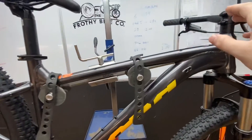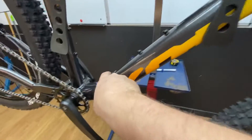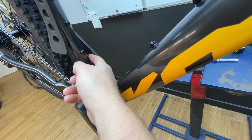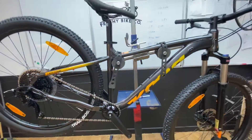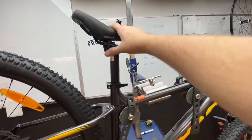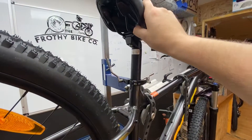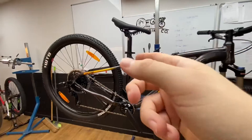Dropper seat post: you can fit a dropper seat post to this. It has got the frame routing in the down tube, back out at the bottom, and there's a rubber grommet here. They send you a secondary rubber grommet in the packet when it's new and you can put a stealth dropper seat post in, not a problem. The saddle that it comes with is made by WTB, so it is a reputable saddle company, just with the word Kona stamped on it. They are nice and comfortable — I suggest trying the saddle before you change it.